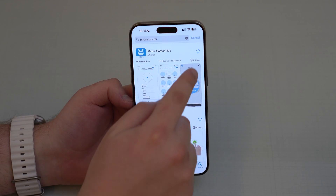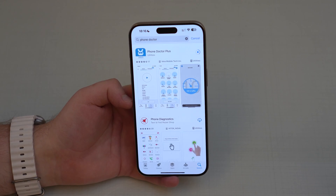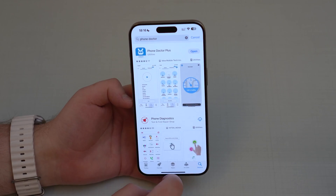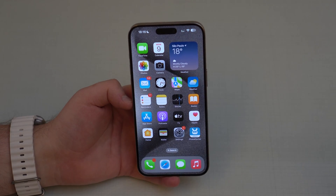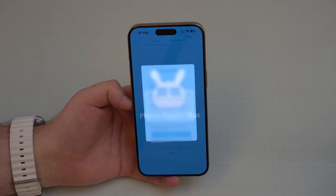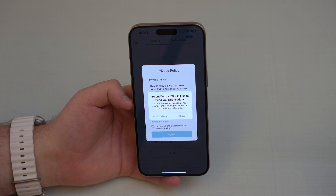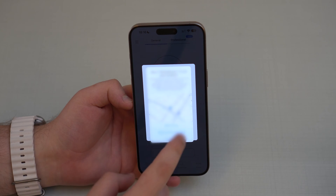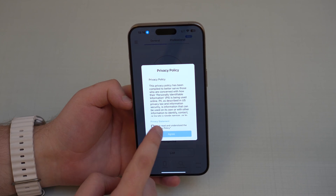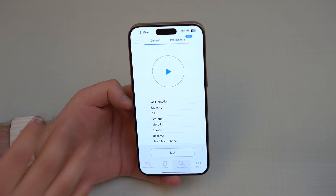Phone Doctor is completely free. You can tap on the arrow — it does have a paid premium version but we don't need it. The version I'm using in this video is the free version. Go ahead and open it up. It's going to ask for a ton of permissions because it's going to test everything on your iPhone — you can allow Bluetooth, notifications, location, and so on. Tap on 'I have read and I agree.'